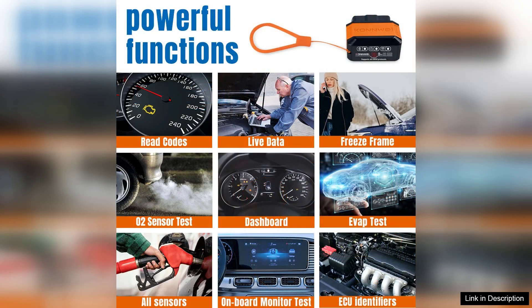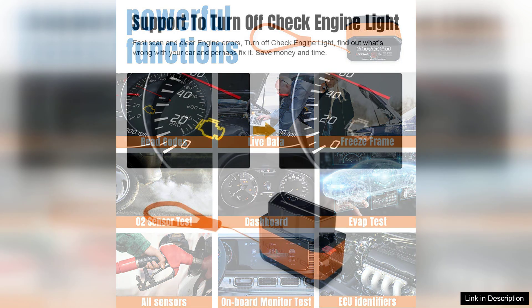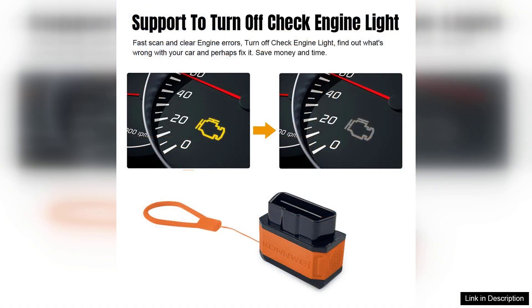The quick-scan functionality allows users to retrieve and clear diagnostic trouble codes effortlessly, providing instant feedback on vehicle health. The real-time data streaming feature is particularly impressive, giving users insights into parameters such as RPM, vehicle speed, and fuel pressure, which can be invaluable for troubleshooting issues.